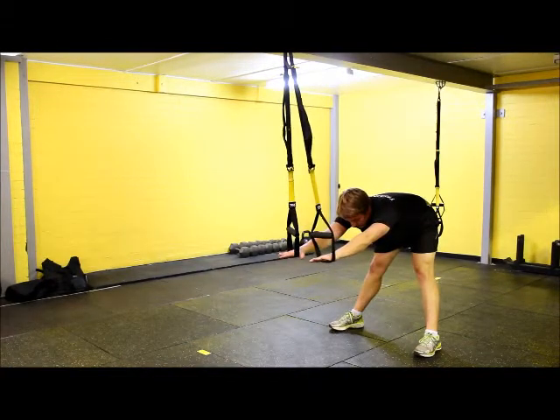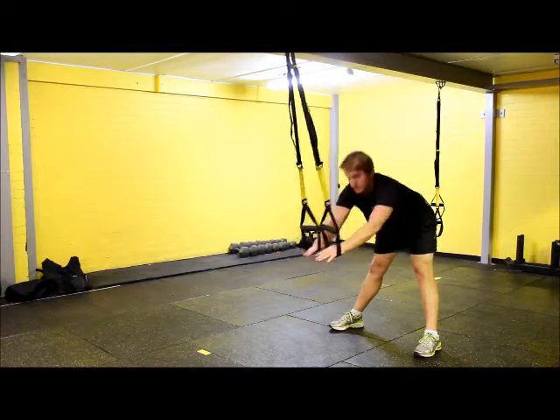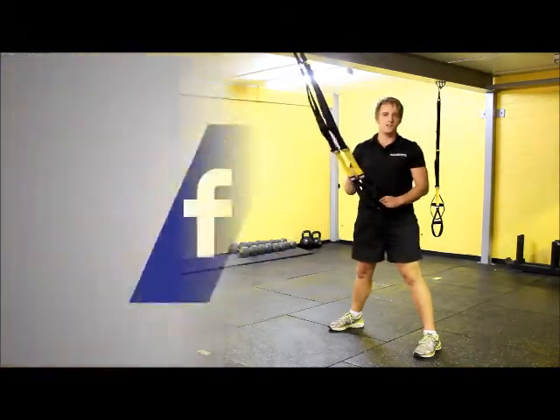To make it a little bit harder, just lean back slightly and push down through the TRX. That's going to add a little bit of pressure and stretch out those muscles.